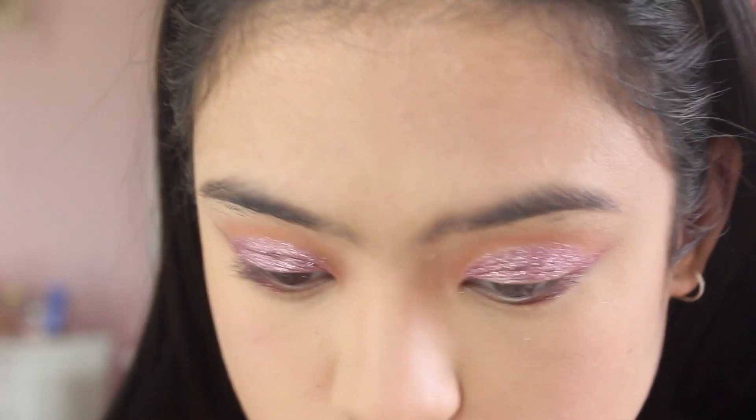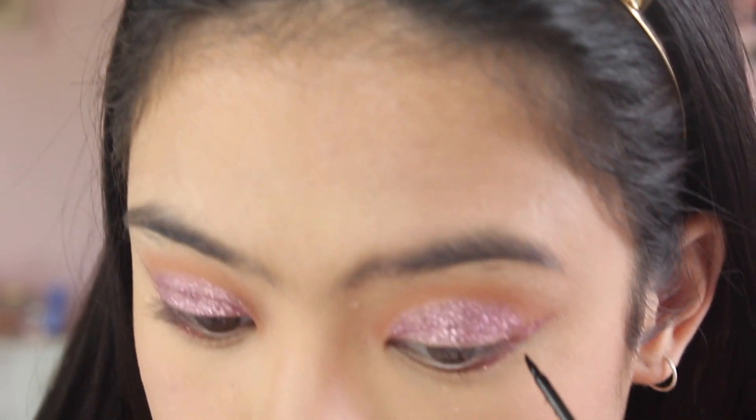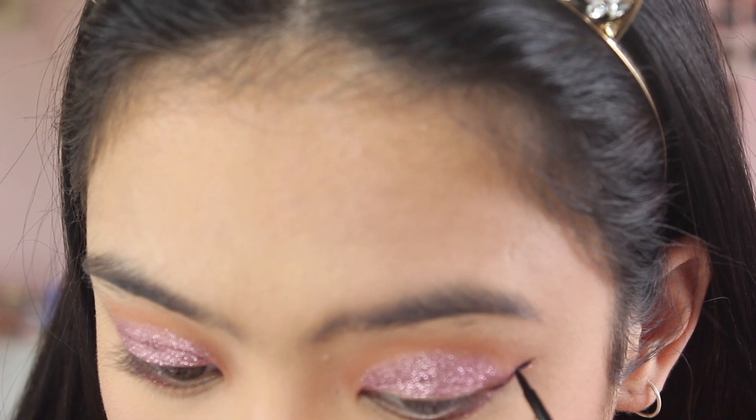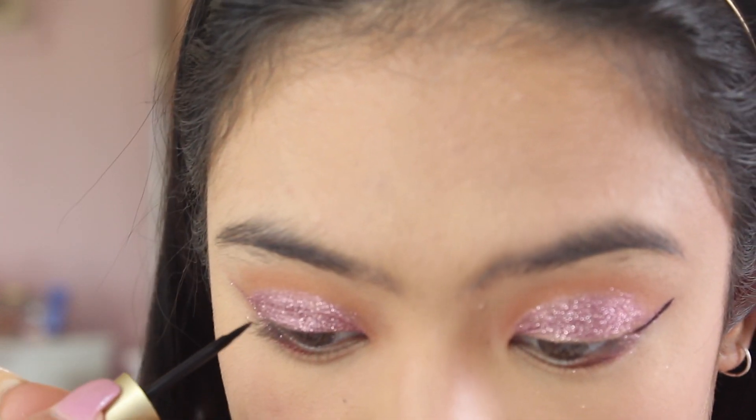I was thinking about doing a short wing but I wanted to be really dramatic and do a really long big cat eyeliner look.